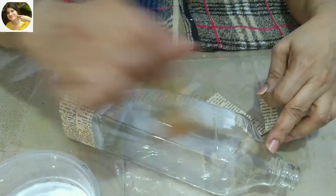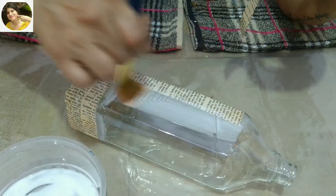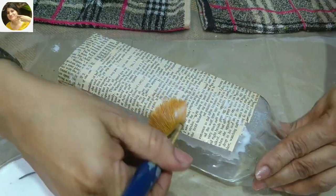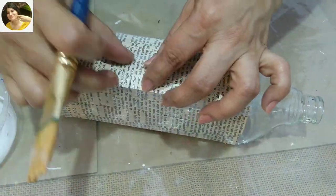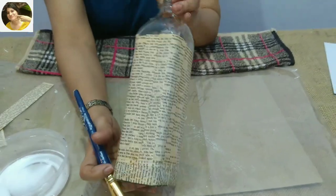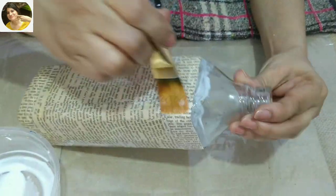Now I plan to place the paper vertically, and next to that I will place the paper upside down just for some interest. I'll do this all around the bottle, pressing with the brush and also using the back of the brush to make sure the last vertical strip is well stuck. Then I again plan to use horizontal strips at the top.